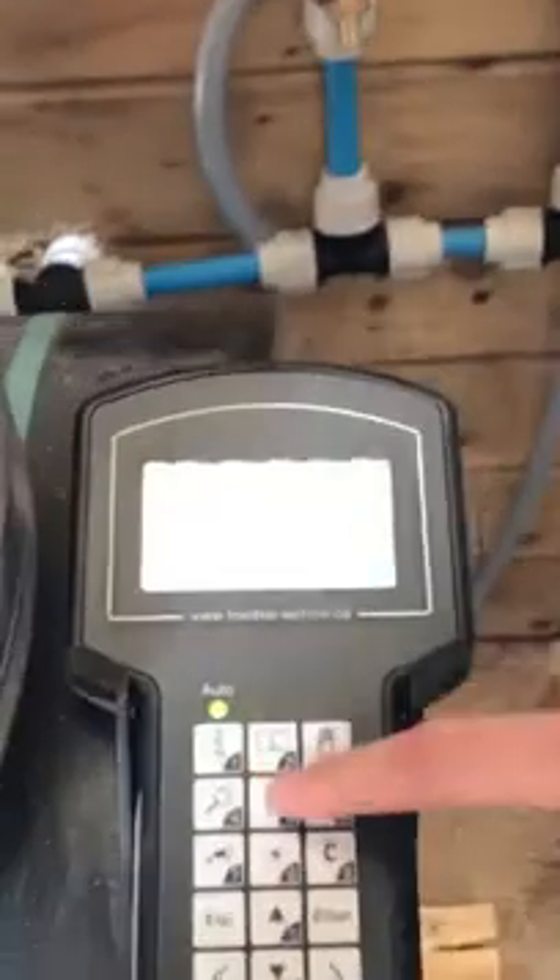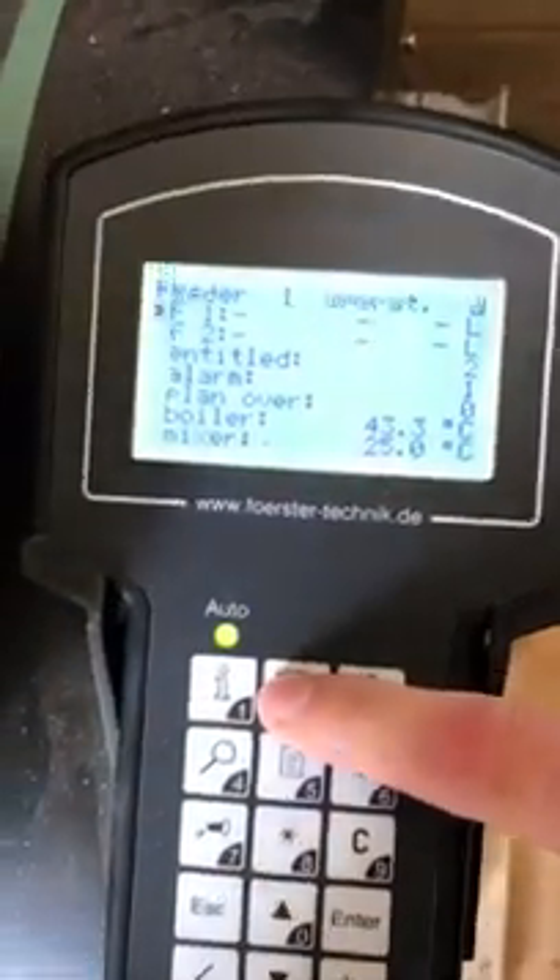A step-by-step guide on how to calibrate your Forster Technic VarioSmart calf machine. Firstly, to calibrate your milk powder, you will need to enter the main menu by pressing the number 2 key.